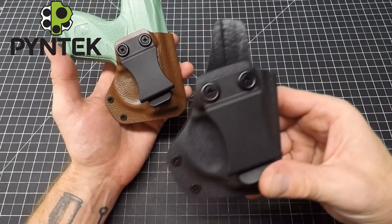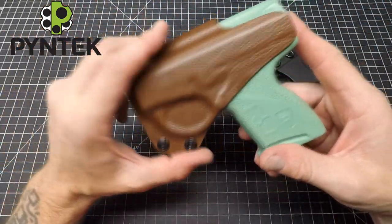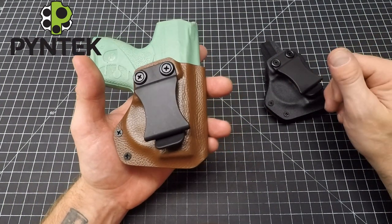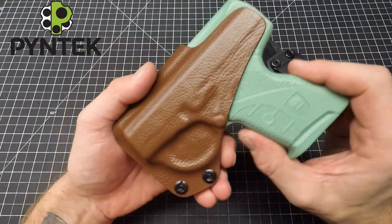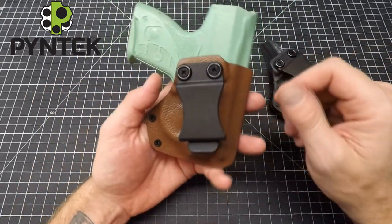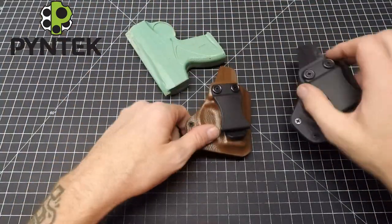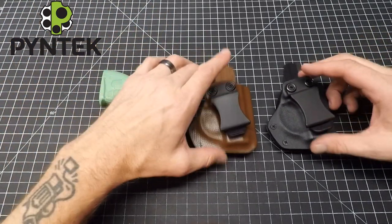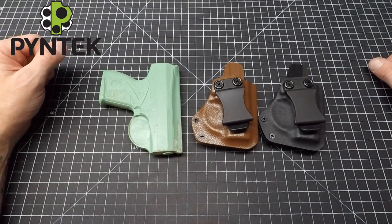I'll post a link down in the comments to my website where you can order this compact inside-the-waistband holster. This fun brown leather one — I'll post a link for it too. I do a lot of fun colors sometimes and I post them on a separate page on my website for random one-off prints that I don't list as regular colors. If you're watching this and think it looks cool, click that link and see if it's still available. I appreciate you guys watching — I'm glad enough people wanted holsters for this firearm. Hope you like them — like and subscribe if you can, thanks!